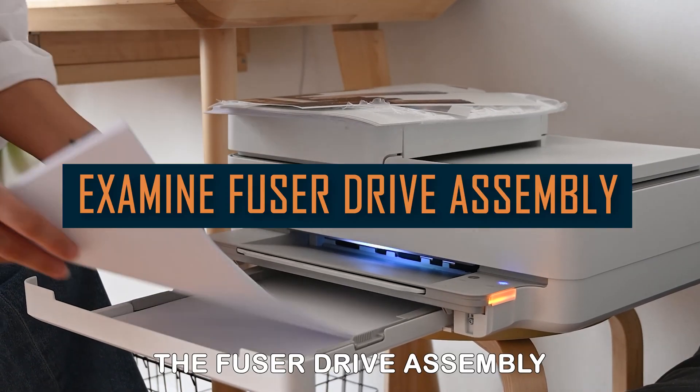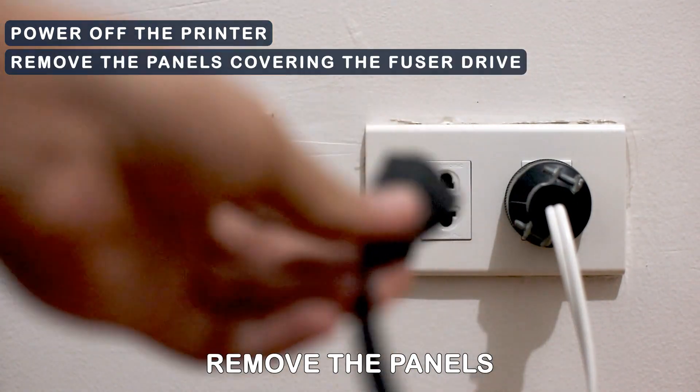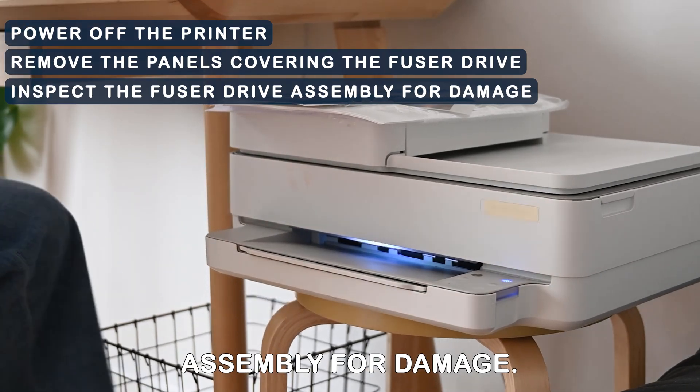Examine the fuser drive assembly. Power off the printer. Remove the panels covering the fuser drive. Inspect the fuser drive assembly for damage.